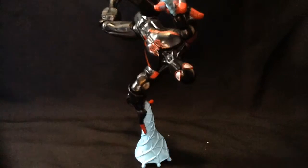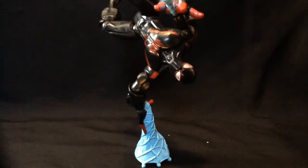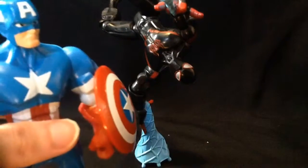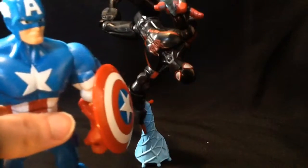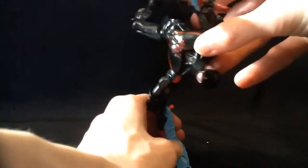Hey guys, this is the Alert here, back again with another video of me actually playing with my toys and posing them. So today we're having a look at Masher Mondays. Last week we looked at Team America, and this week we are looking at Miles Morales, Ultimate Spider-Man.